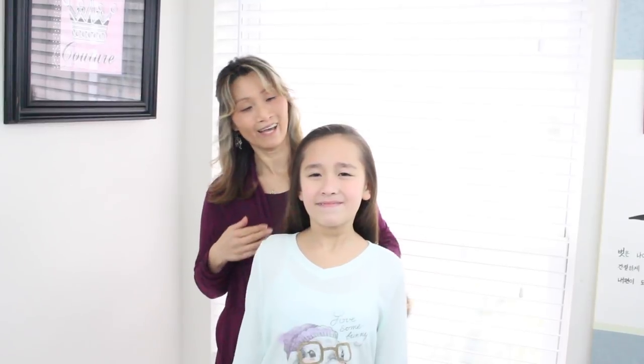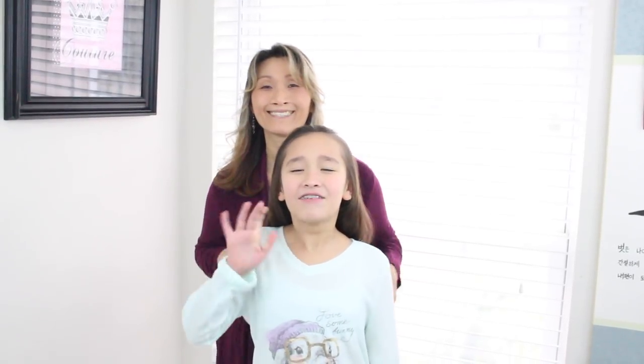Hi guys! Welcome to our channel, Learn, Do, Teach Hairstyles. For those who don't know us, my name is Carrie and this is my daughter Gracie. Hi everyone!